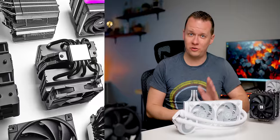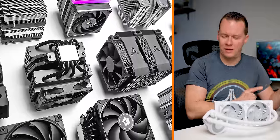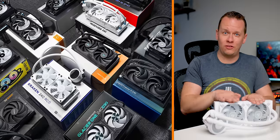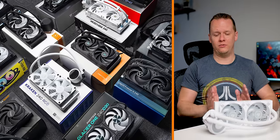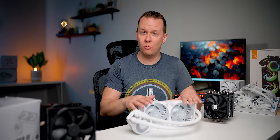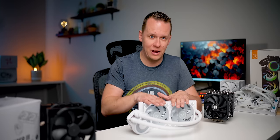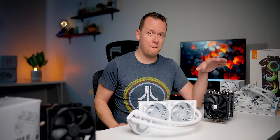This video is going to be pretty straightforward. We're going to take the best of the best air coolers that we've tested — we've tested 24 of them up to this point, actually maybe a couple more than that — and we're going to put them up against the best 240 millimeter all-in-one liquid coolers that we've tested.